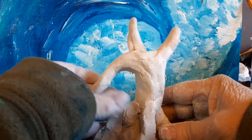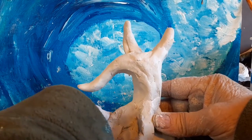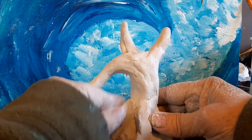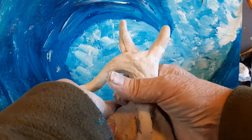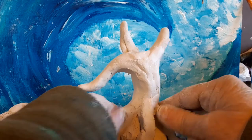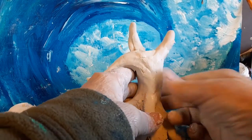You want to wet your clay probably every 15 to 20 minutes while you're working on it — especially in the winter if you have the heat on because it's really dry. It tends to be really dry in the house, so you definitely want to wet your sculpture frequently.